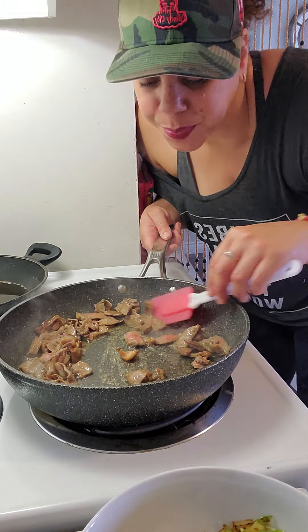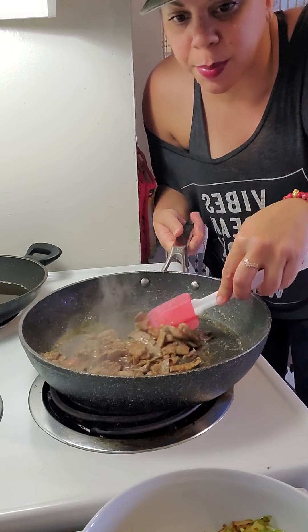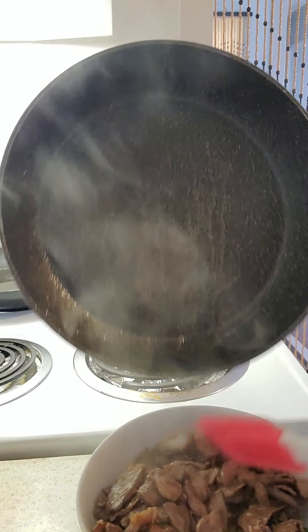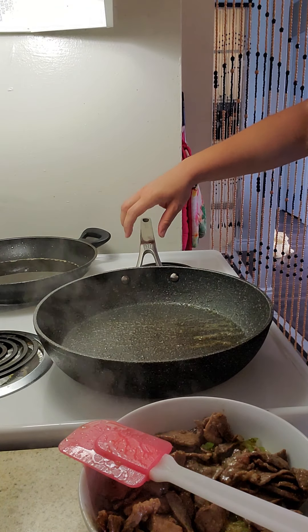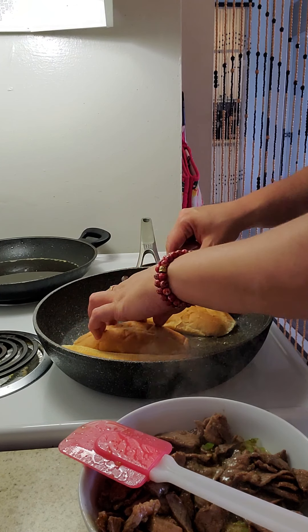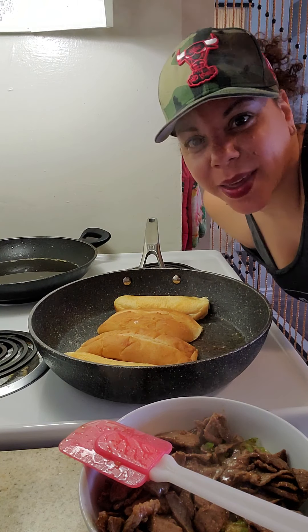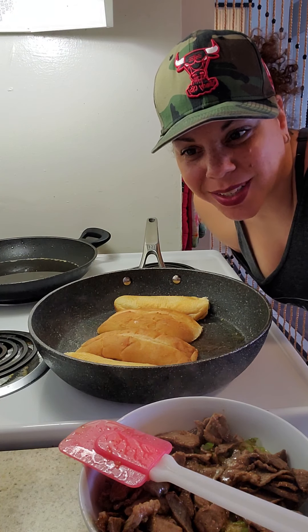I'm going to take these out — they're good now, I don't want them overcooked. Then I'm going to toast the bun. Put it back to high — it's going to fit. So when they toast up, I'll take them off, then put the beef and the onion mixture down and add some provolone.